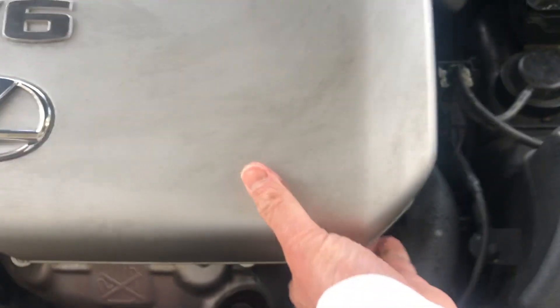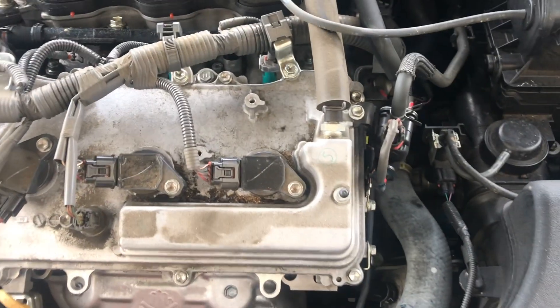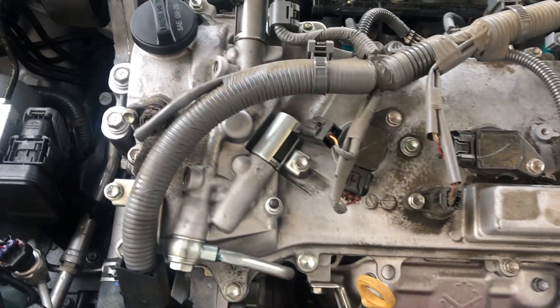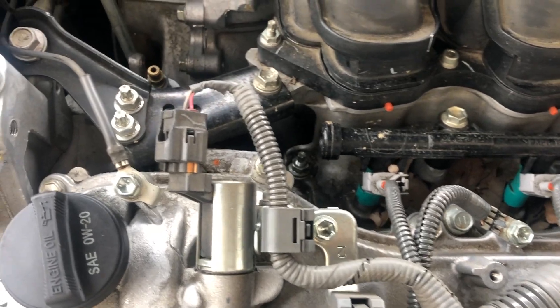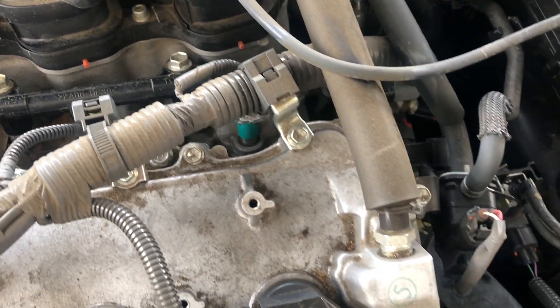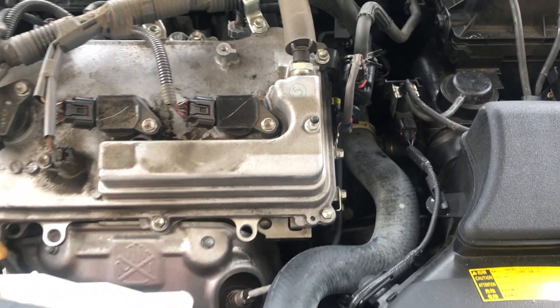Just lift it up carefully. The one in the back doesn't have any, so I'm just going to lift it directly up. You can see that this one has the engine oil cap that you can use as an alignment point as well, besides the points that come out. And there's a little one in the back. This one is on the lower right, you see over there.